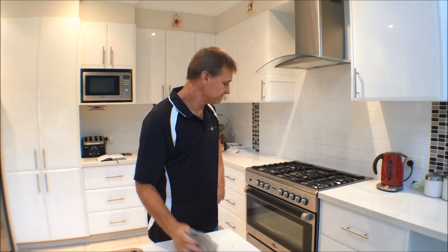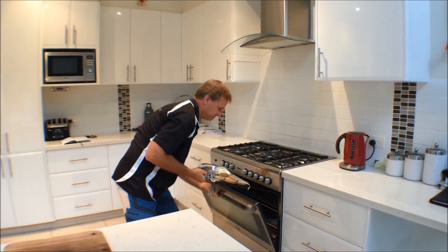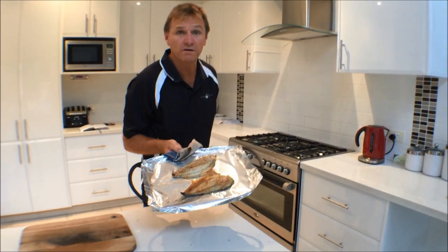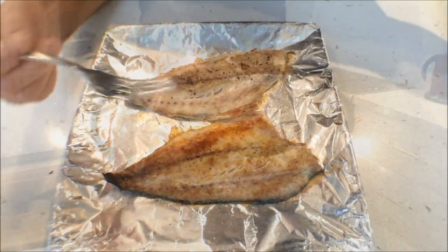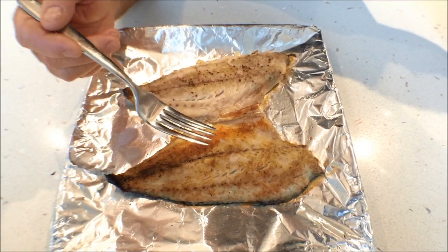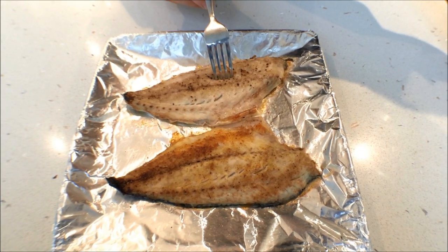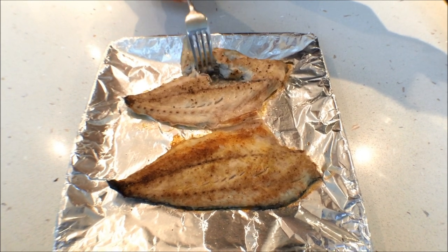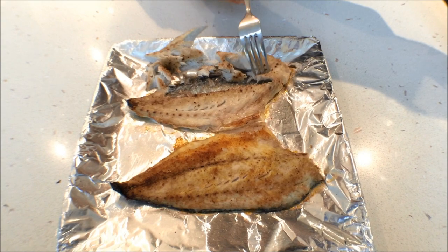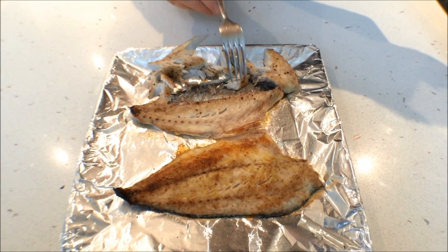The tailor fillets have been in now for about 5 to 7 minutes, so let's check them. I'll tell you what, they look fantastic. You can see our fillets sitting on the foil. I've just put them straight onto the plate, left them on the foil. The flesh very easily pulls away from the skin — you can see the skin there is attached to the foil. It sticks to the foil. Nice and easy.